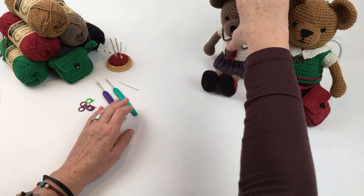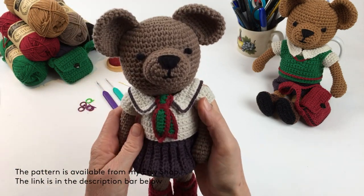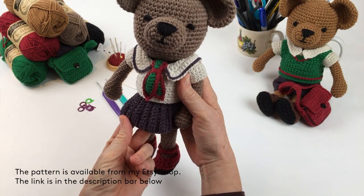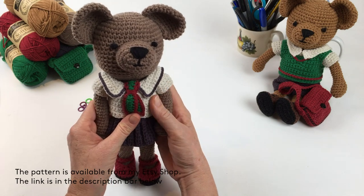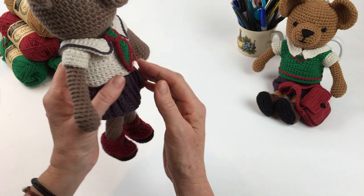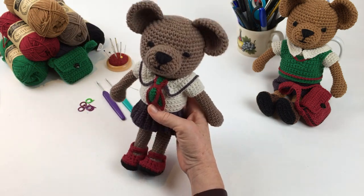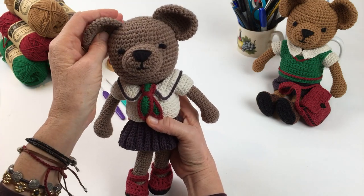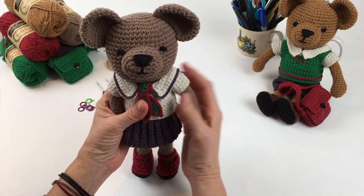Hello everyone. In today's video I'm going to show you how to make the choosy girl bear's blouse, tie, and pleated skirt. The video is very detailed but you will need the written pattern to enable you to get the stitch count right. In the description bar below you'll find a link to the actual bear tutorial video and also a link to my Etsy shop where you can buy the full written pattern for the bear and all the clothes.